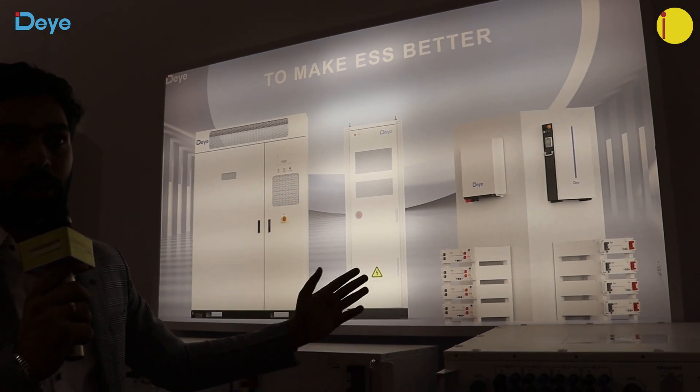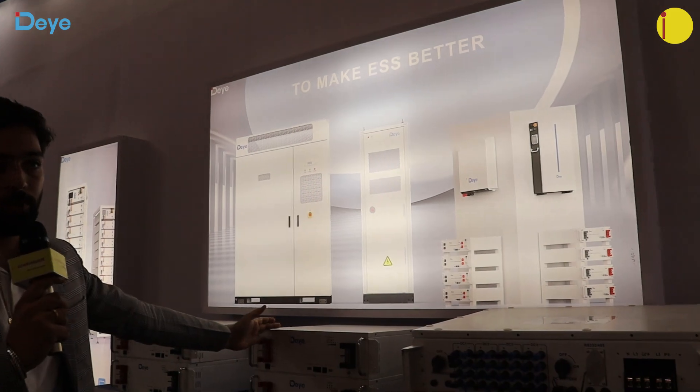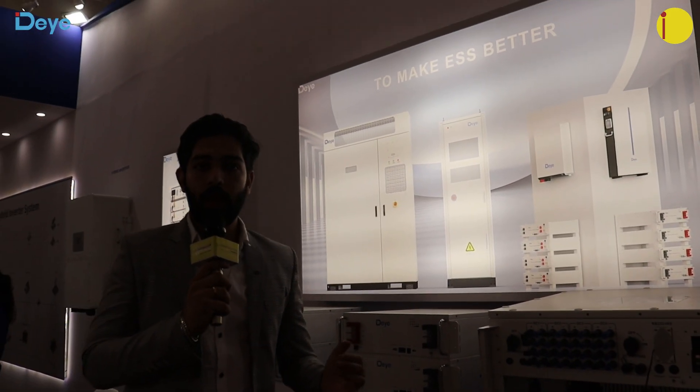For ESS battery solutions, we have wall-mounted and rack-mounted options as well — we have almost all configurations covered.